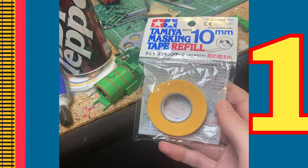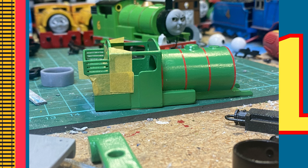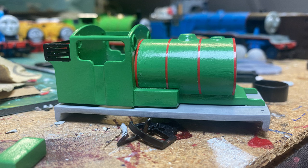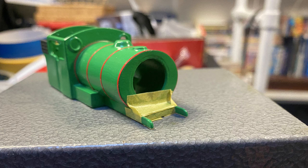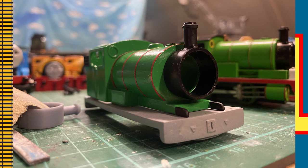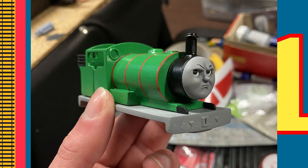Next, using Tamiya masking tape, I masked off the area where the coal bunker would be black, and hand-painted this area with a black acrylic. I then did the same for the supports on the front of the model. During this time, I sprayed Percy's smokebox with Tamiya Semi-Gloss Black, and glued this to Percy's body.